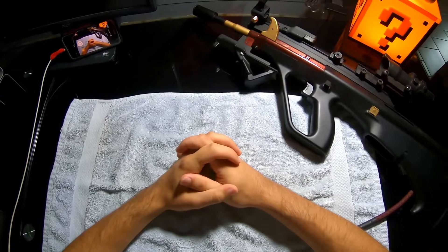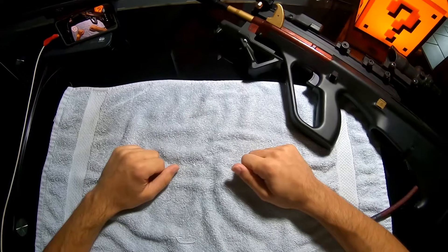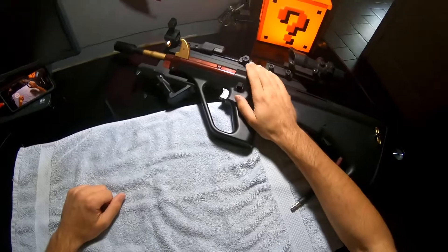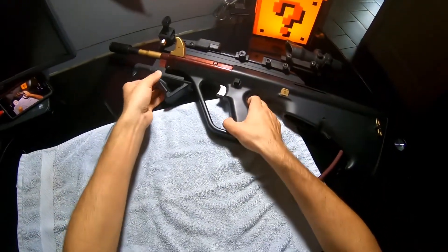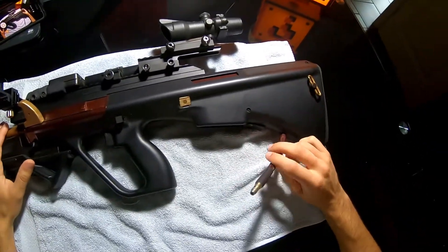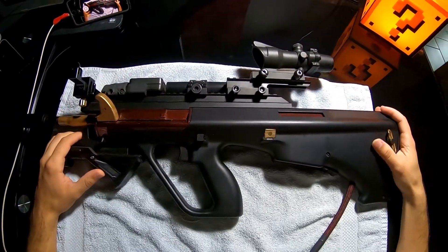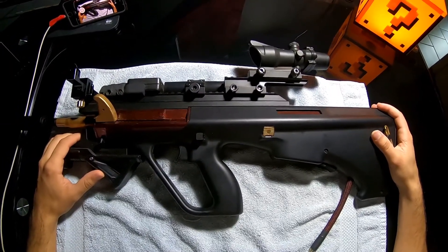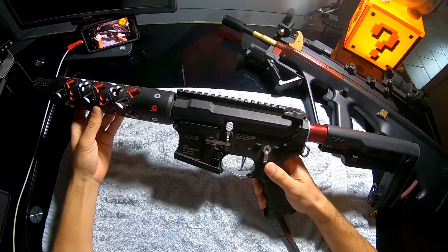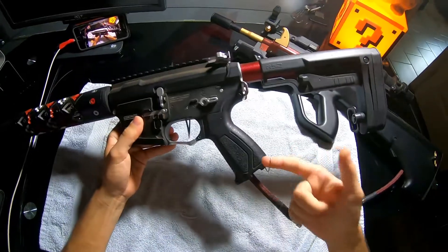Hey guys! With the recent popularity of my PolarStar Kythera install video for the M4, I thought it might be a good idea to show you exactly how I managed to fit the Kythera into an AUG. Compared to a basic install into something like a simple V2 gearbox inside of an M4 platform, installing one of these into a V3 gearbox specifically for an AUG took some much expected modifications in order to make everything fit and shoot correctly.